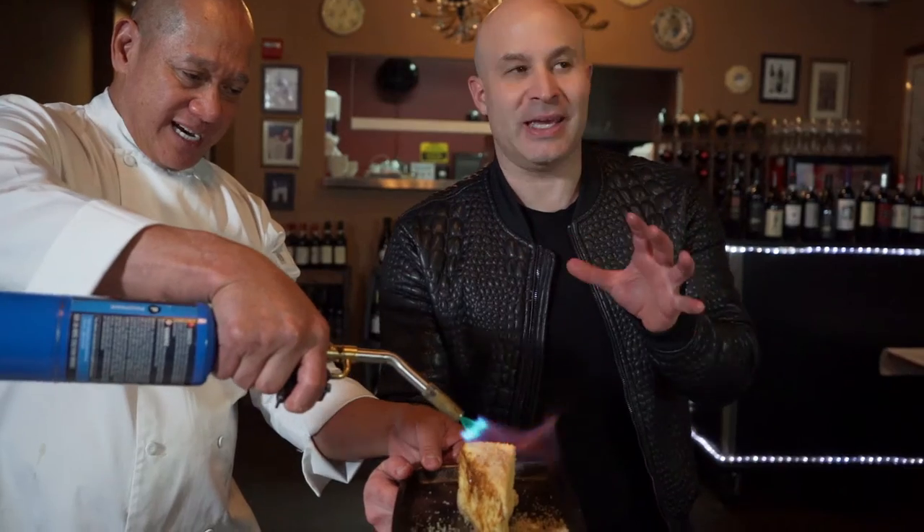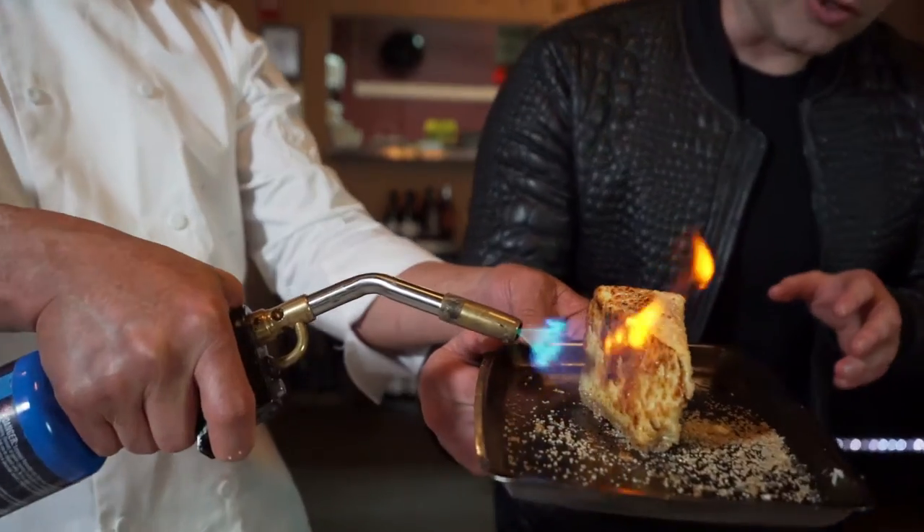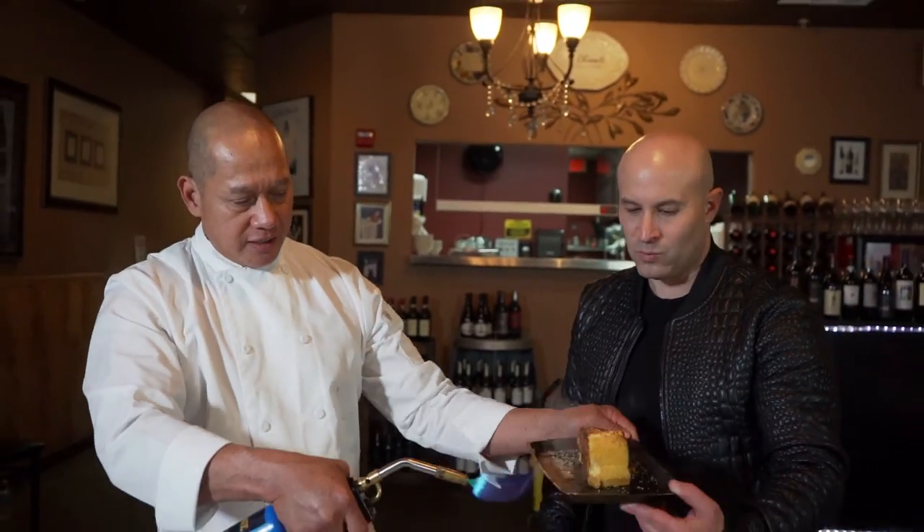It's caramelizing on the cheesecake — this is gonna be beautiful. I love cheesecake; this is changing it up. Can I do the other side? Yes sir, yes sir — go ahead and do the other side.